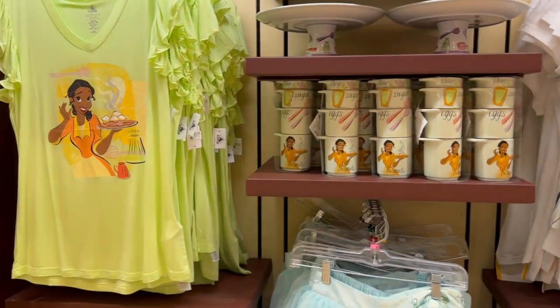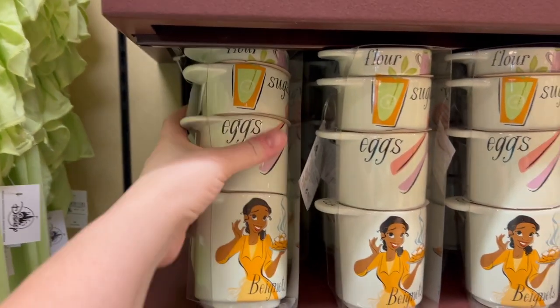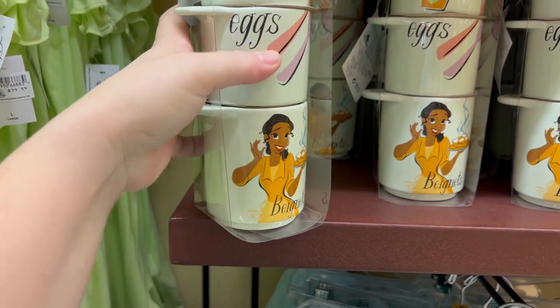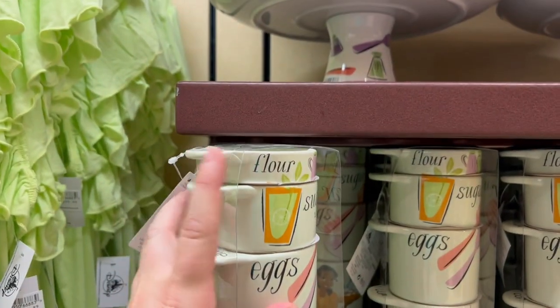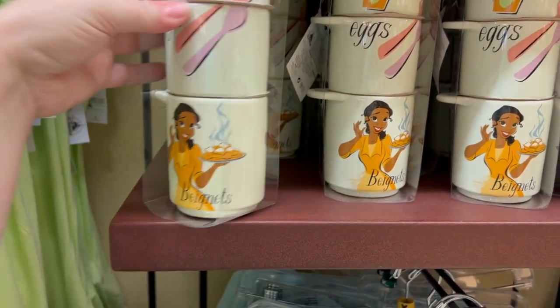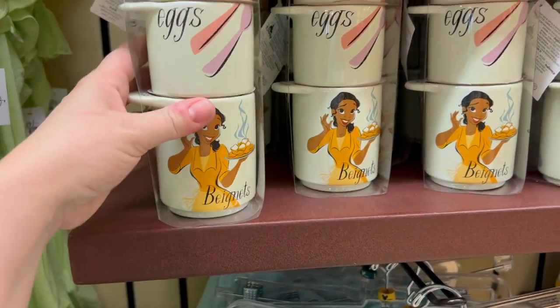Some of this is Tiana merch I've seen, but I haven't seen the measuring cups yet. That's really cool. It kind of has the beignet recipe on it — three quarter cup of eggs, half a cup of sugar, quarter cup of flour, and one cup. These are porcelain for $22.99.